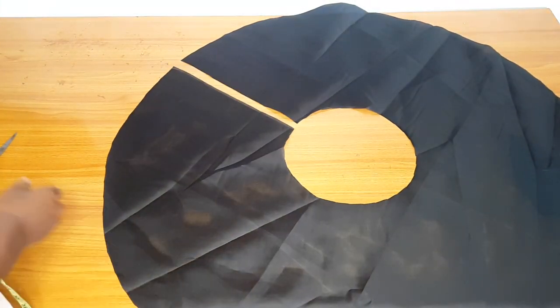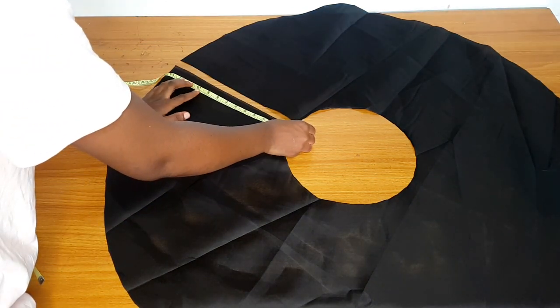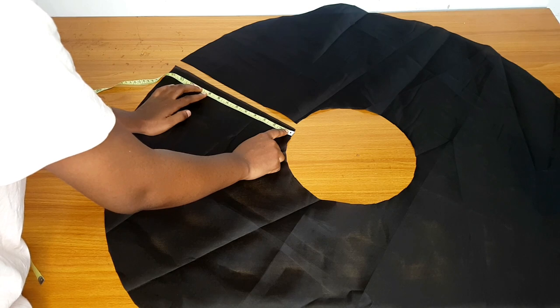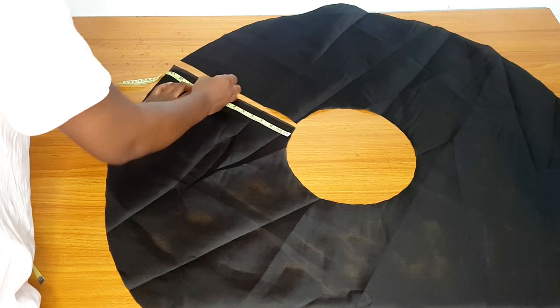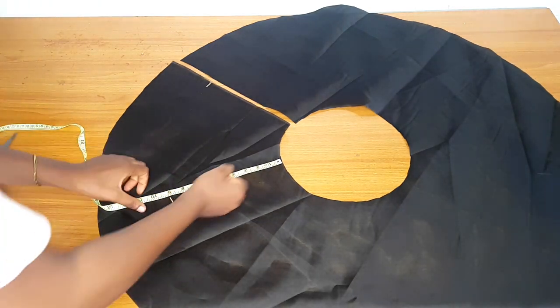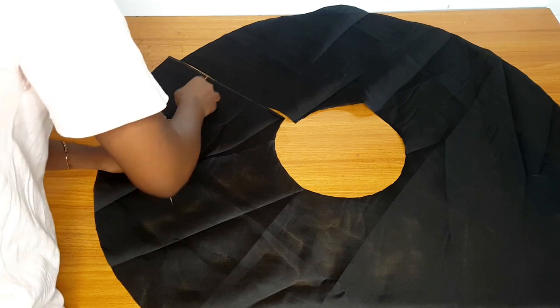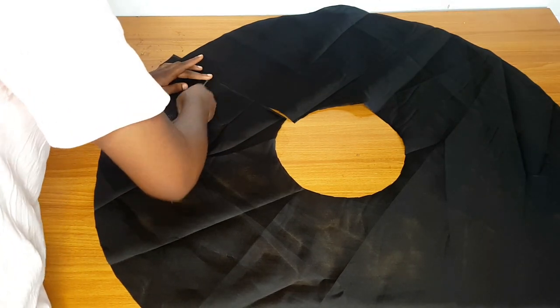Now it's time to reduce one side. I'm going to reduce it to nine inches — it's eight inches but I added one inch for seam allowance, making nine inches total. I'll continue marking nine inches all the way around, starting from one side and continuing around.